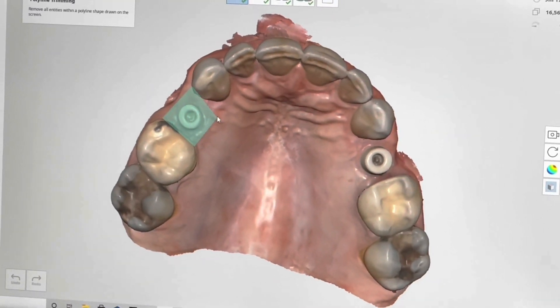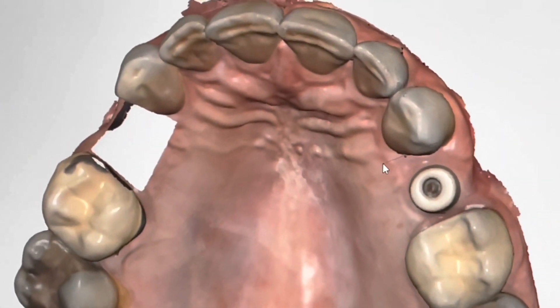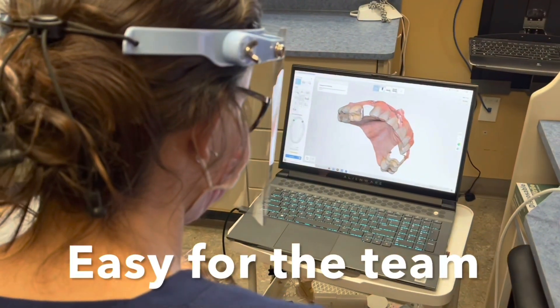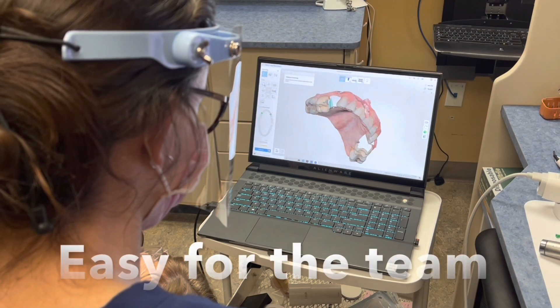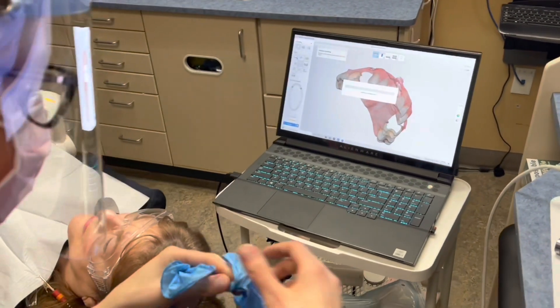What you can see is that we're going to cut these original scan bodies. So these are scan bodies from the On1 system. We're going to cut them off the scanner and then add the new crowns that we just put in this morning. And so these new crowns are in position.